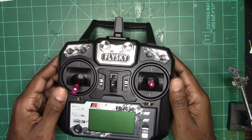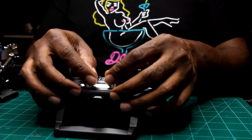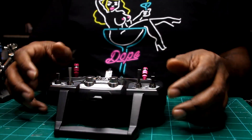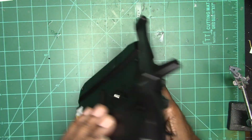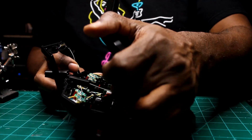Hello everybody, welcome back to the channel. Today we're doing a modification on my Flysky FS-I6X remote. We're going to add some joystick pots.